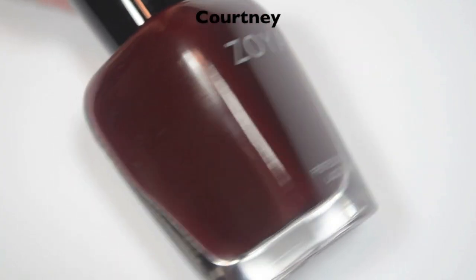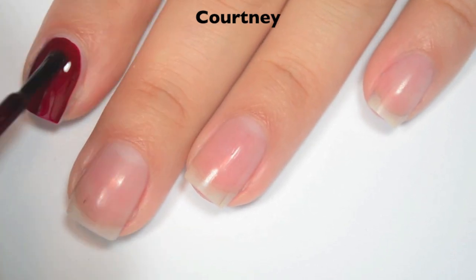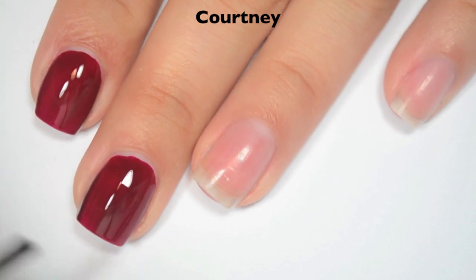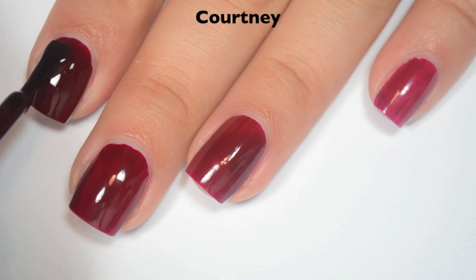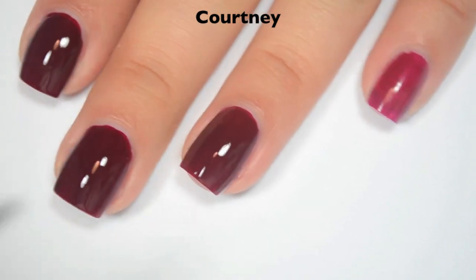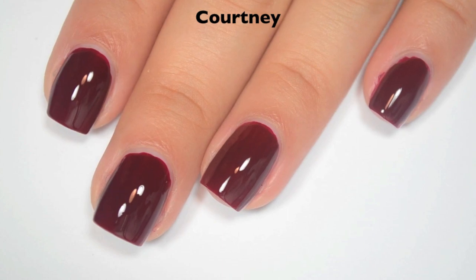The next polish is called Courtney and this is a deep, kind of oxblood browny red color. So here is one coat. This one is a bit more of a jelly-ish finish, so it's a little bit more sheer. Definitely don't think you could get this one opaque in one coat. Here is two coats. This one covers completely and deepens up quite a bit on the second coat. Probably a little bit on the thick side for most people, but I tend to prefer thicker formulas. So there is two coats of Courtney.